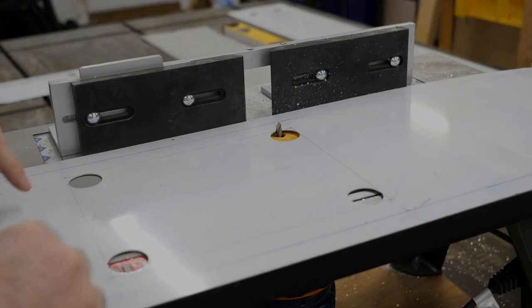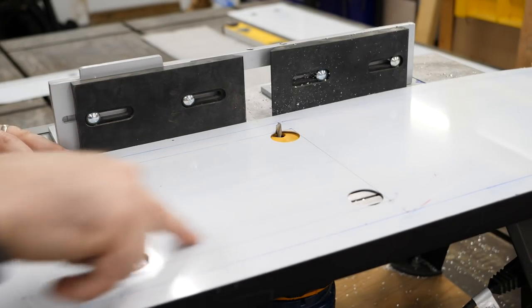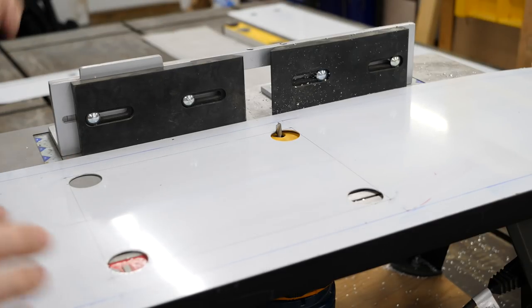Having punched the four corners of both cutouts on both covers, I'm now just going to use the router to cut along the long legs of it using the guide to make sure I stay straight.